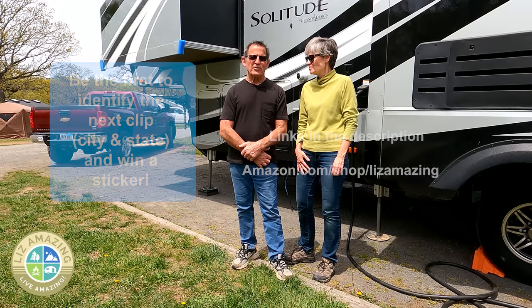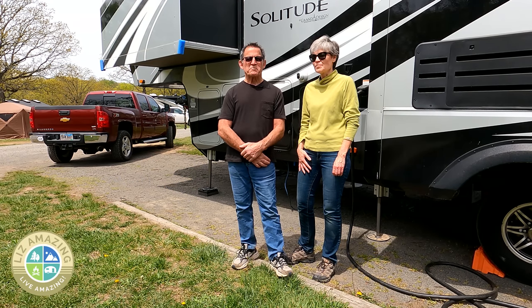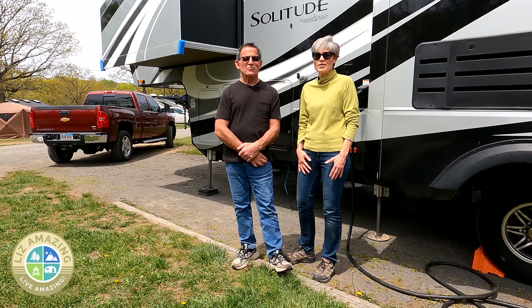Tell us some of your game-changer modifications you've done to your rigs. We want to hear what's helped you out in RV life.